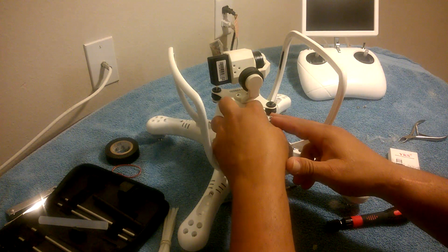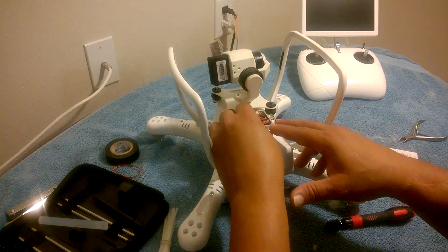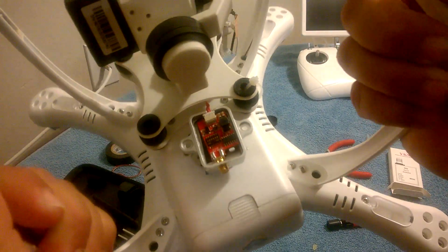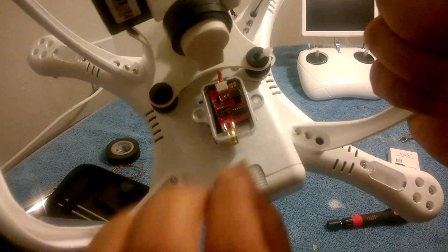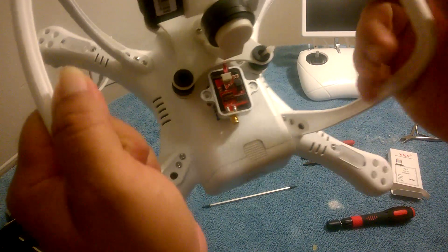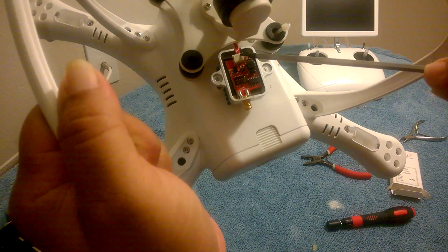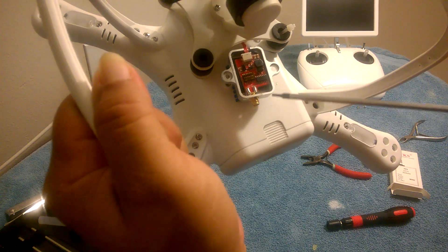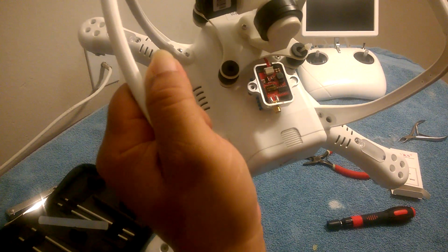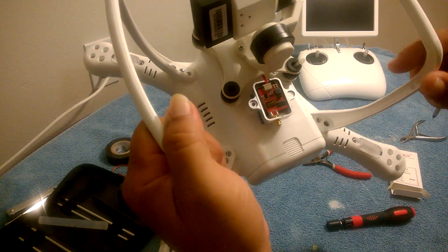It just fell right into place. Make sure the connector is still connected — I can see the red wire, it's still connected. Now I want to put a little bit of hot glue on this connector right here because I don't want it to disconnect while in flight. I'll also put a little hot glue at this end too just to hold it steady. Even if it does move a little bit, I have that electrical tape in there as well.